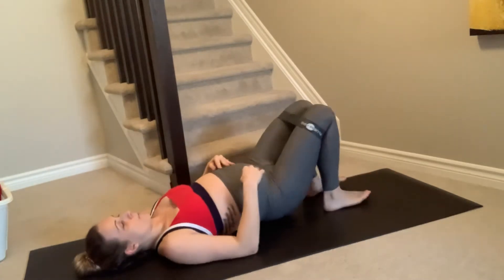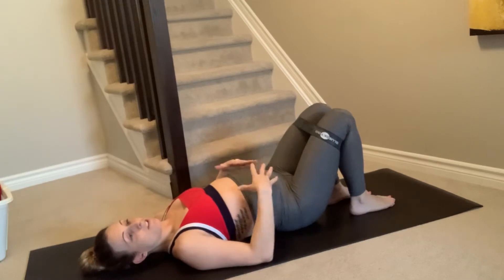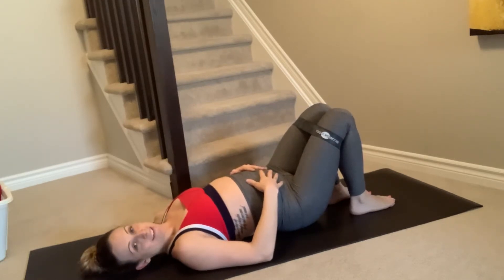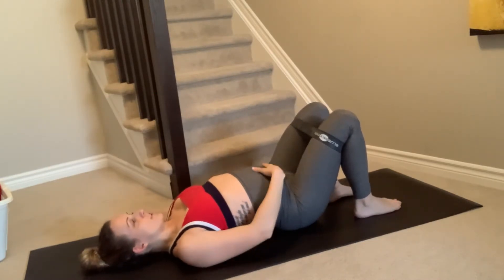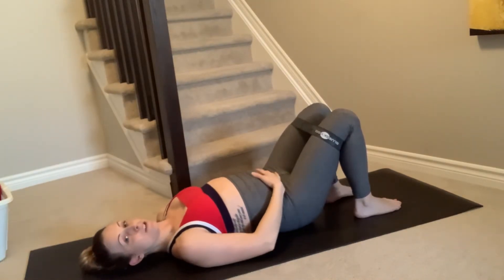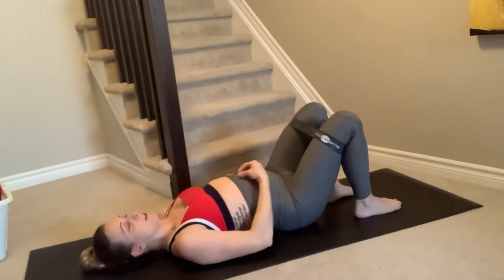Next movement — on your backs. This is safe during pregnancy; however, it's really how you feel. If you're in the third trimester and laying on your back isn't comfortable, that's okay — I'm going to show you an option for this one after. First things first: no big arch in your back, no space here. You don't need to flatten your back, but you do want to think about exhaling as you lift, drawing in and up through the core.